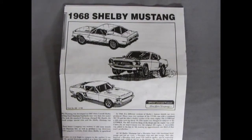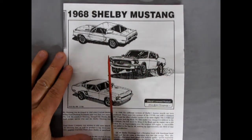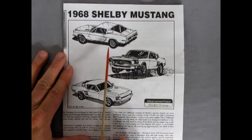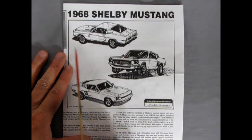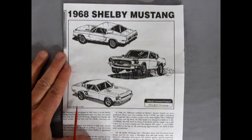Here's our instruction sheet for the 1968 Shelby Mustang, and as you can see we have three cars we can actually build from this one kit. The first is the Shelby Mustang as it would have come out of Carroll Shelby's shop, then we have the drag racing edition, as well as a custom version with American five-star type wheels.